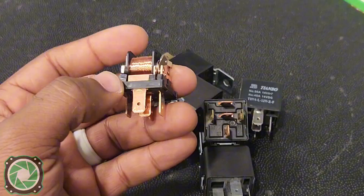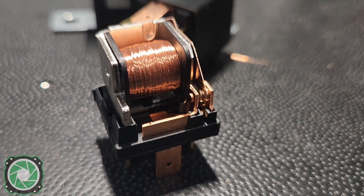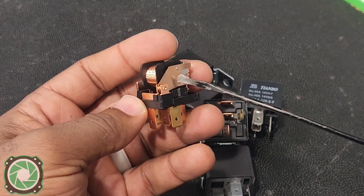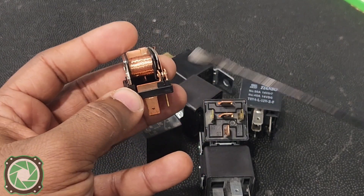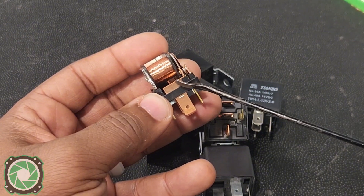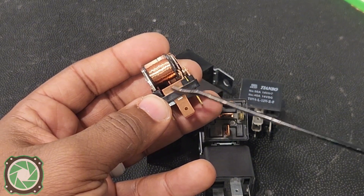This is the inside of a SPDT relay. SPDT stands for single pole double throw. The single pole means that we have one pole that can control one circuit at a time. The double throw means that it can go between two different options, which is going to be these two terminals right here.